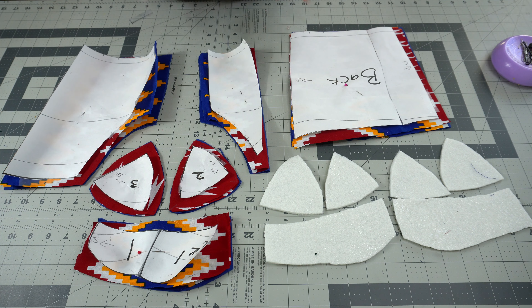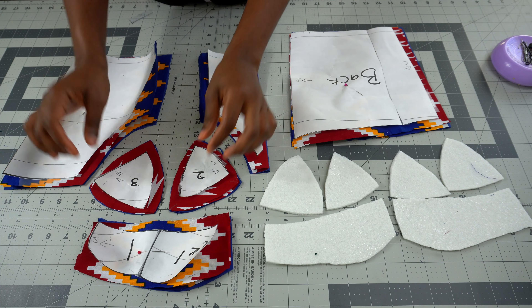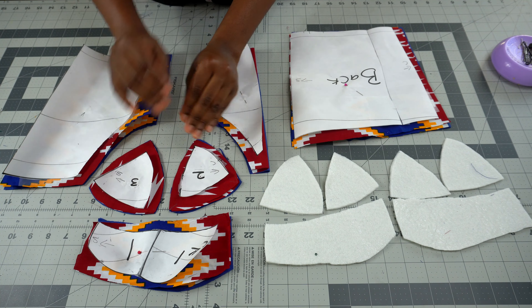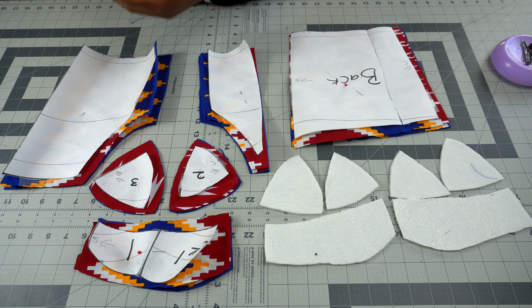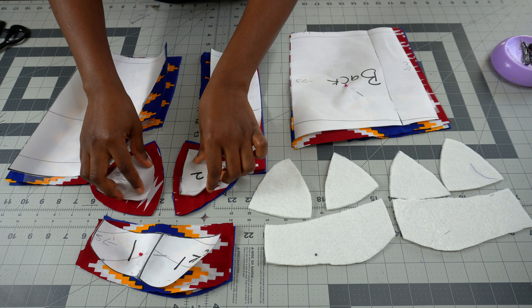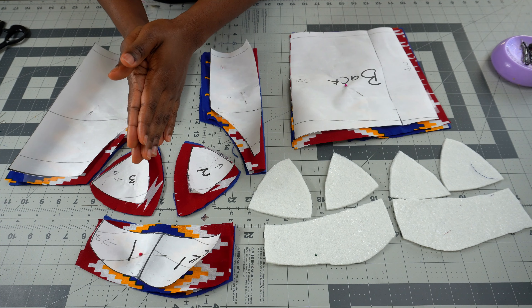Now that we've cut out our fabric, we're ready to sew. One important tip: before removing the pattern, especially at the cup area, make sure you pin the pieces together because you can easily mix them up, and if you do, your cup is going to look funny. This is number two and number three, and I'll be sewing those together.